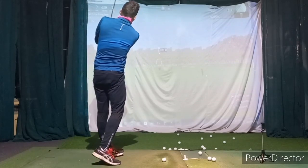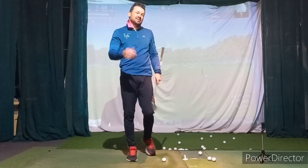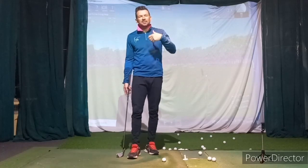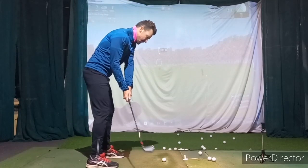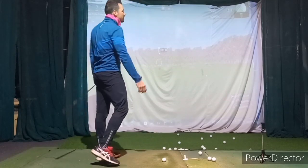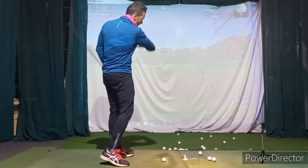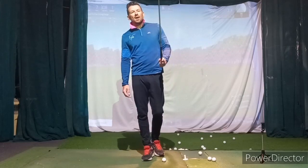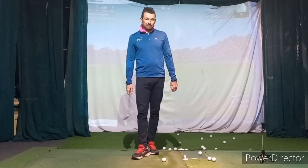Shut coming in and then open going through. Even if you overdo it and then work back to where correct is, that's not necessarily a bad thing. We'll stay on top of it — just practice that every now and then: shut, shut, shut at the top, shut coming down, and open going through. Because of a little bit of the plane and the posture there's a little too much face rotation happening, so I'm trying to bring those two things closer together. Otherwise, a lot of great stuff out there — just keep it up.